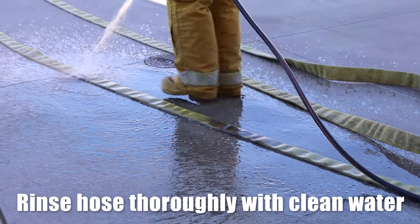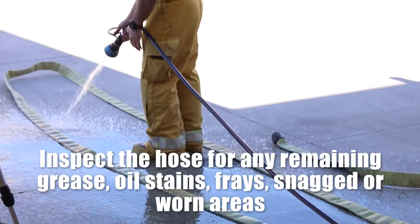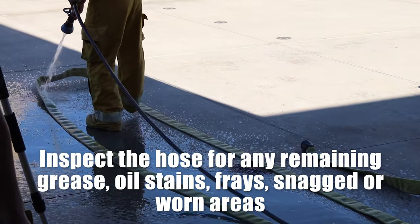Rinsing the hose, checking for any snags, drips, tears, or remaining oil or grease.